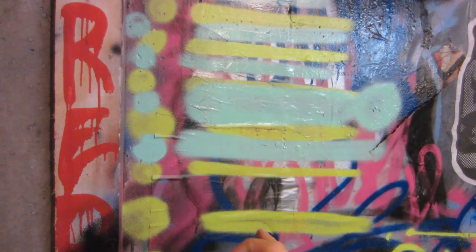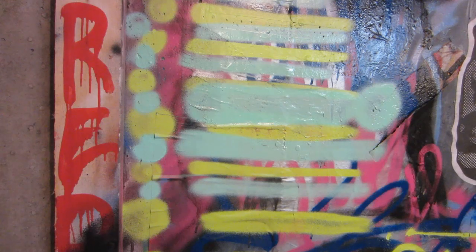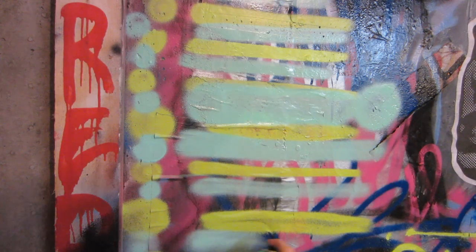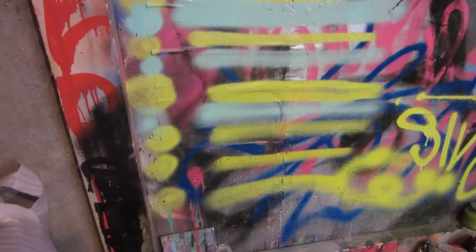Next up we got the beige dot. This was the skinniest line for the low-pressure can, so it gives a soft line — good to note. Then we got black on black, which gives a really hollow line with a bit thicker inside.